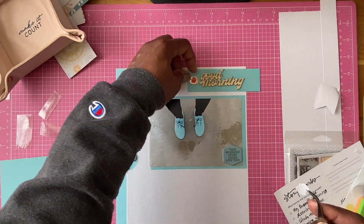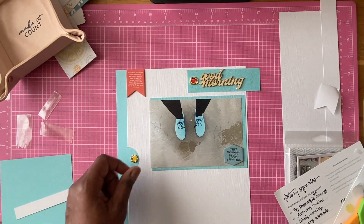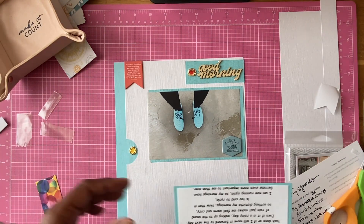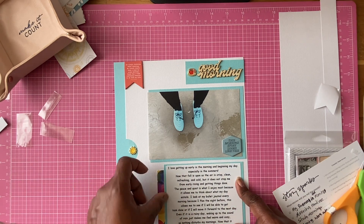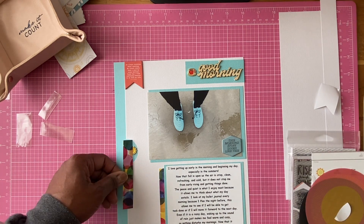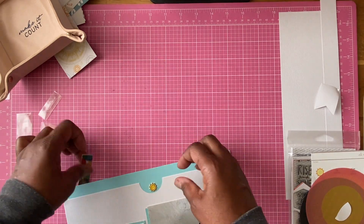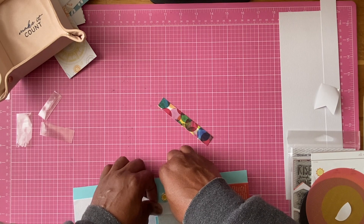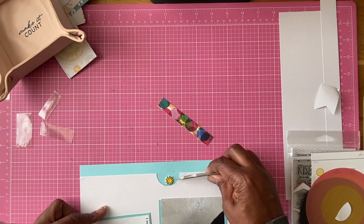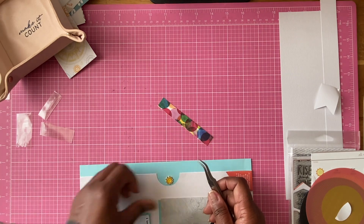I decided to use this photo to talk about my mornings. I haven't been able to go to the beach that often, but when I do I like to go early in the mornings because it's beautiful and peaceful — the waves, the birds, it's just serene. My running shoes are the same color as my water shoes, which I usually wear at the beach since they're easy to clean and the sand comes right out.